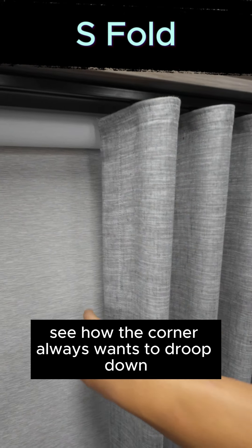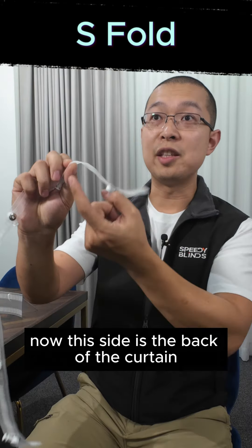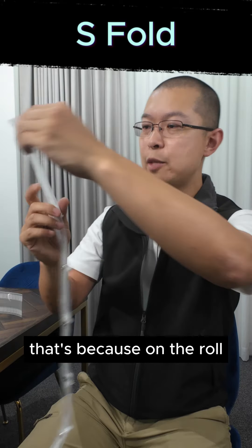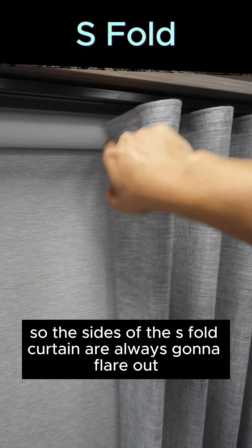The downside with the S fold tape is that the corner always wants to droop down because of that corner weight, and the pendants on the back are harder to put on. This is the back of the curtain — see how the sides actually flick out? That's because on the roll it's actually rolled backwards, so the sides of the S fold curtain are always going to flare out.